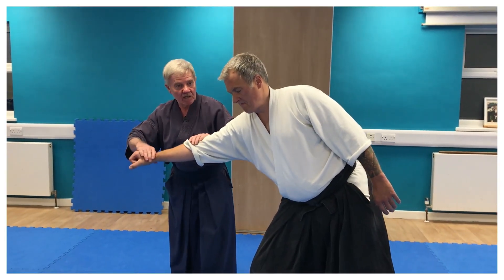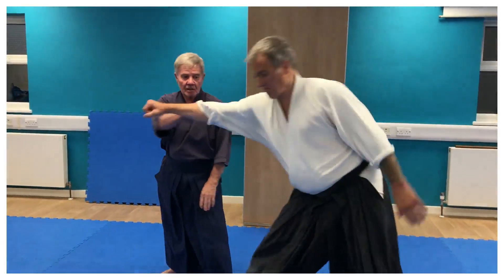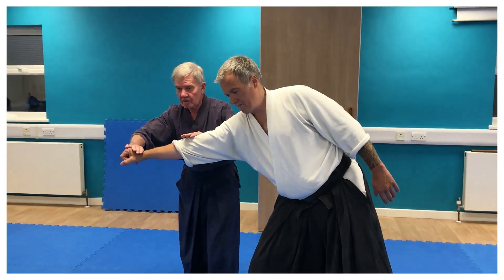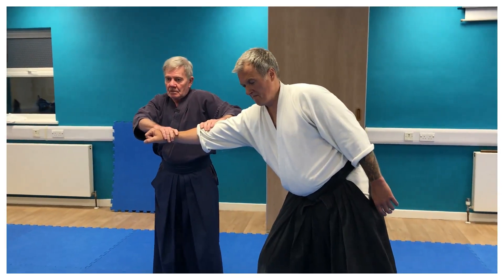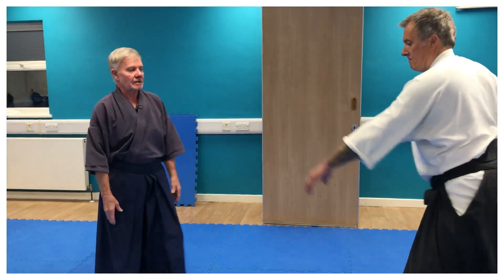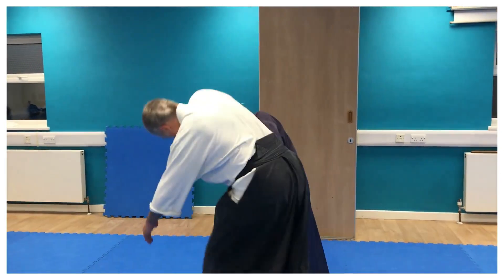It's like at the end of the checkout — you're just picking up your goods at the end of the checkout. I moved off the line of attack, and then I'm picking up what's mine. I'm not trying to take it here. I need to move off the line, off the line. Pick up. Go under. Sankyo.